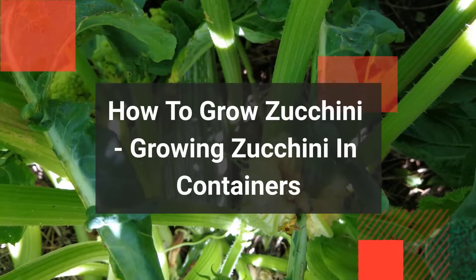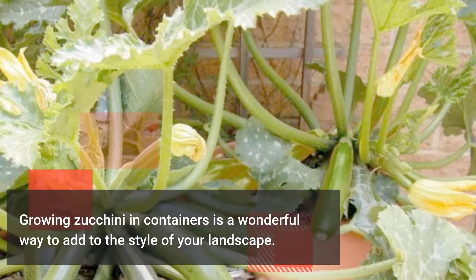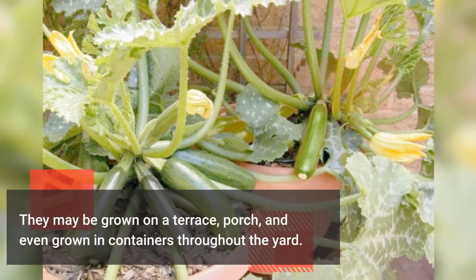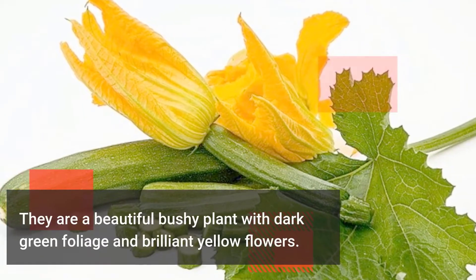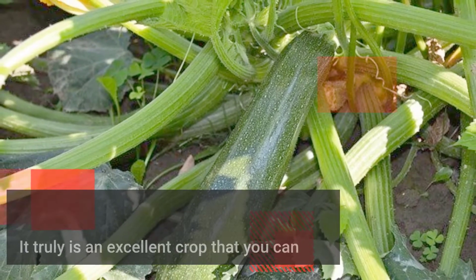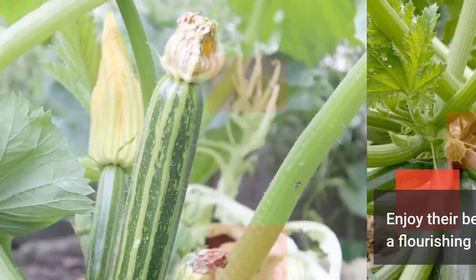How to Grow Zucchini: Growing Zucchini in Containers. Growing zucchini in containers is a wonderful way to add to the style of your landscape. They may be grown on a terrace, porch, and even grown in containers throughout the yard. They are a beautiful bushy plant with dark green foliage and brilliant yellow flowers. It truly is an excellent crop that you can easily add to your edible landscape. Enjoy their beauty while you are producing a flourishing crop of zucchini.